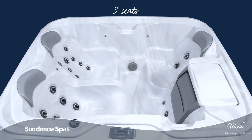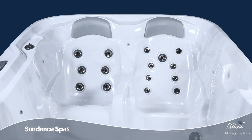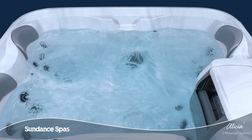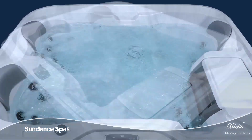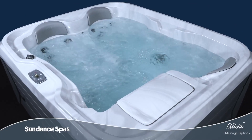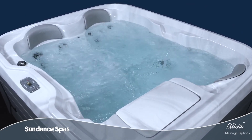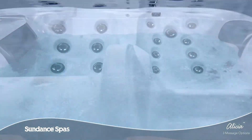With three seating options, the Alisha model offers total relaxation and value. The 680 series spa immerses you in a classic hydrotherapy experience that will make you feel good long after you leave the water. With a mix of open seating and full body relief, this compact hot tub is perfect for indoor spa settings, patios, and small spaces.